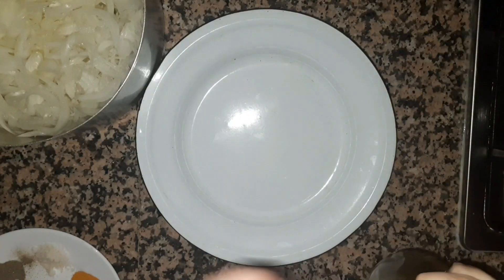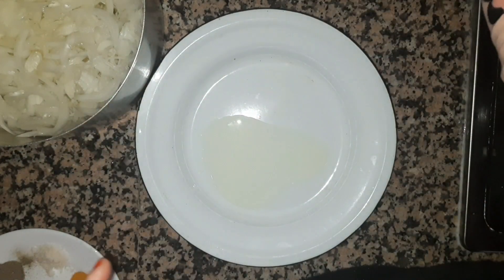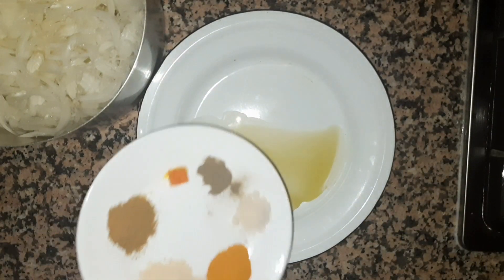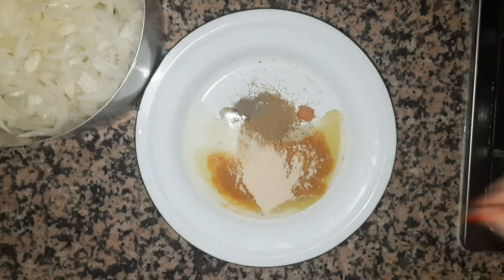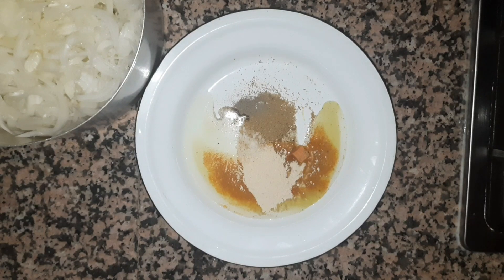We will place some spices and put in the sweet pot. Then we will place the mixture and make the filling, and we will add some water.